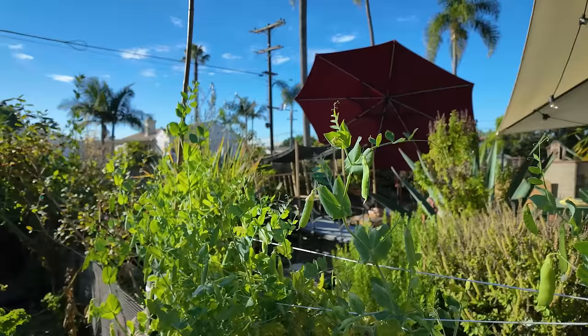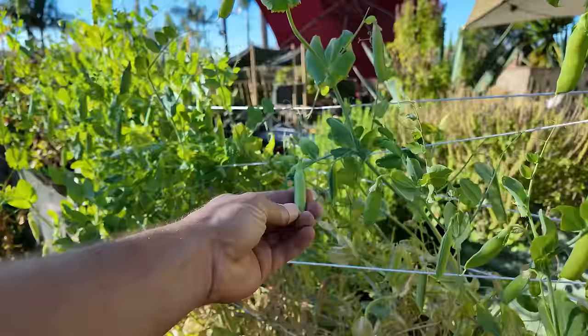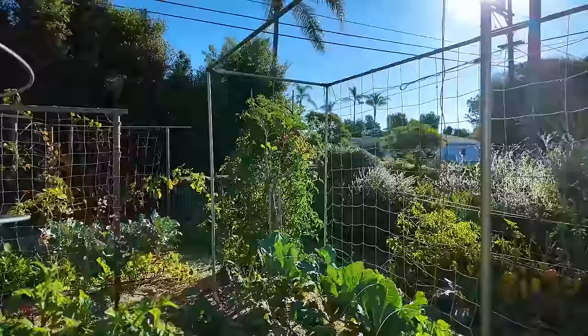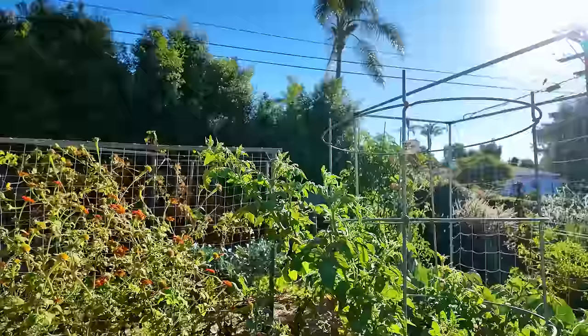We have the green chard on this side and quite a few shelling peas to harvest. These are the shelling peas I put in during the summertime and they've produced quite nicely. There's a lot of peas to harvest today, but as you can see they're dying back because we've had Santa Ana weather here for about two weeks — the desert winds blow in and it gets really hot and dry, which the peas hate. I do have more peas on the trellis net over there.